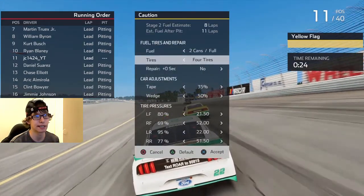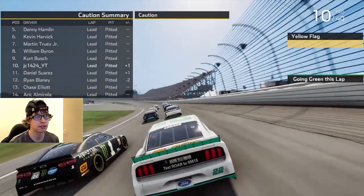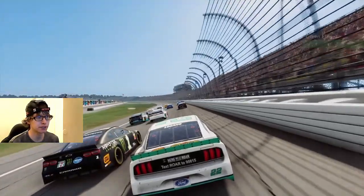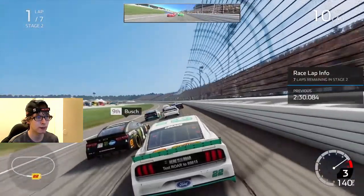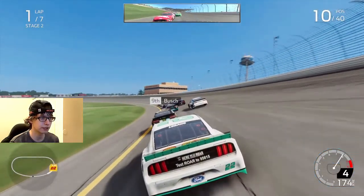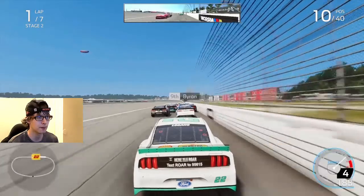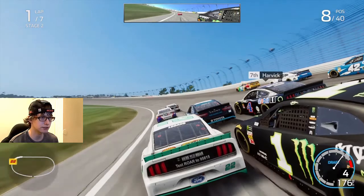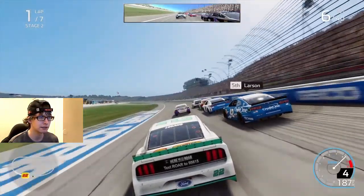No damage to repair, so that's nice. We'll get four tires and put half a can of fuel in. I gained a spot going into 11th. Is that Martin Truex Jr. in that black and blue Sirius XM car up there? Let's try to make this outside line work — that was better than last time. Kurt Busch is still underneath us. Kyle Busch is only third right now, so hopefully he keeps falling back and I can gain most of those points back.